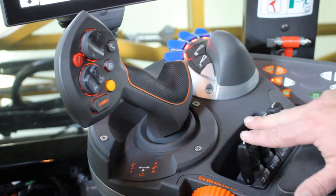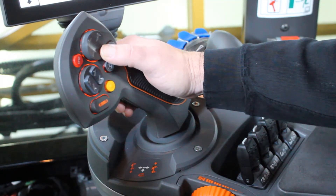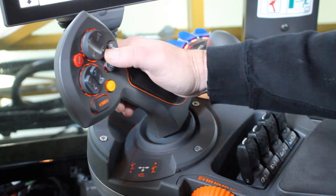Once they're behind the machine, we come up to the mast and lower the mast down to the spray position. We can level them off or double click to engage auto leveling.